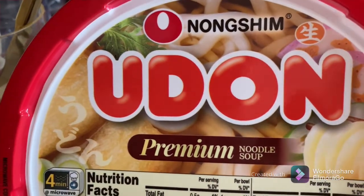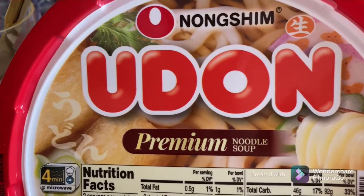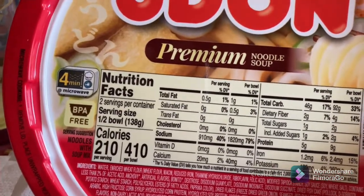We are trying the Nong Shim Udon. Udon is actually, I believe, a Japanese-based noodle. However, this product is not from Japan — just so you know, disclaimer.